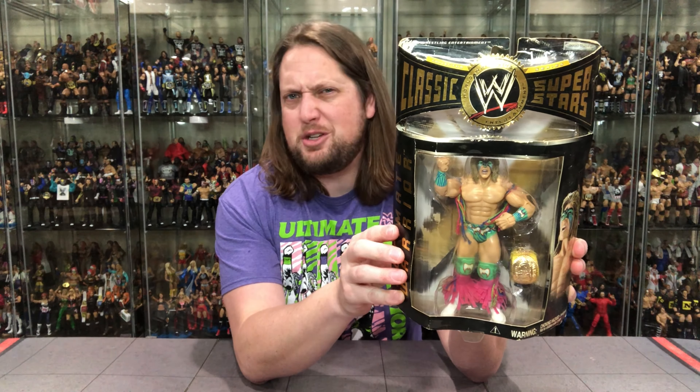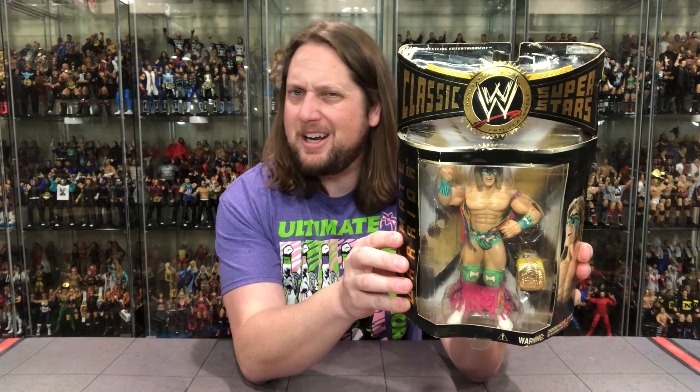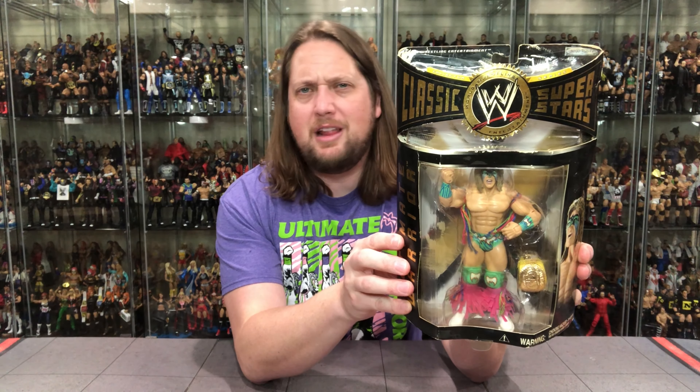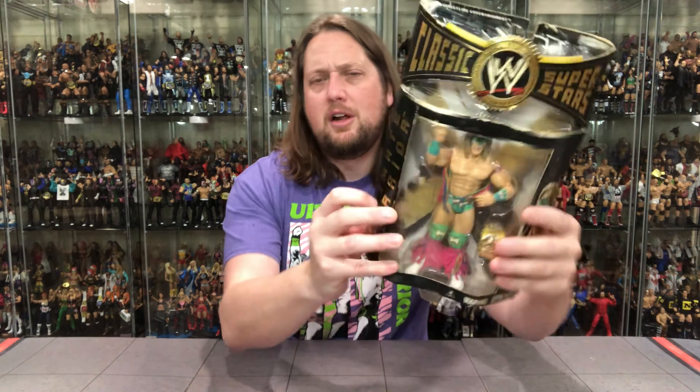I have an Ultimate Warrior collection — an on-card set, a loose set in my display, and everything else. I also have an office where I keep an Ultimate Warrior collection, and the one I was missing was Jakks Classic Superstars Series 3. I found this one with beat-up, destroyed packaging — perfect to be unboxed. The figure is minty mint; the packaging not so much, so I thought we'd sacrifice this one to an unboxing.